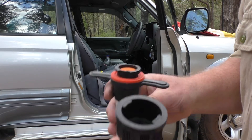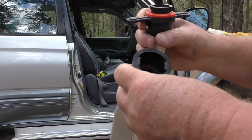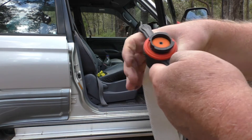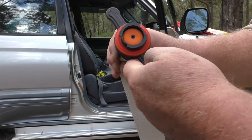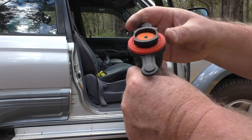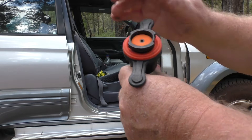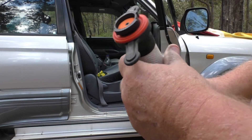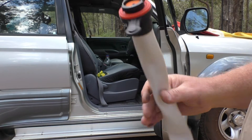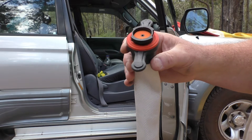Okay, slight problem with the demo. What's happened is the extension pipe here needs to have a little valve in it, which was missing. There were a couple of spares in the bag — this is a second-hand unit I've bought — and what I need to do is put a screw and washer on top to hold it in. So for the moment the proper demo is off.